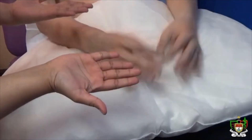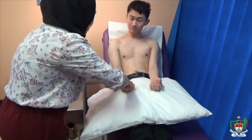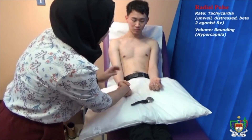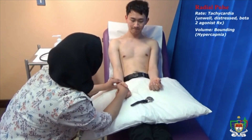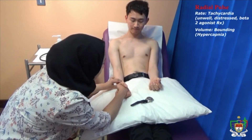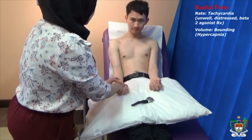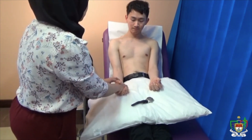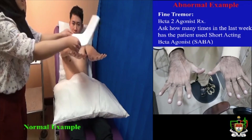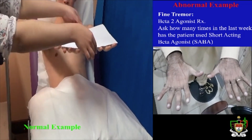Can you flip your hand over? Temperature is normal. Can you just shake my hand for me? Okay, that's great. Your pulse is normal at 72 beats per minute and your respiratory rate is also normal at 16 breaths per minute. Put your hands up — just checking for fine tremors. There are no signs of fine tremors.